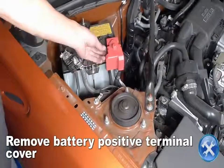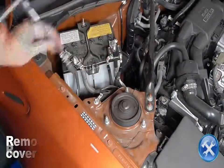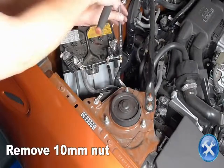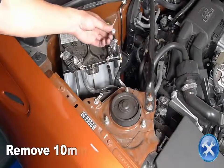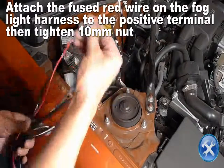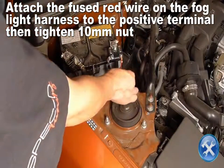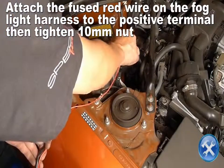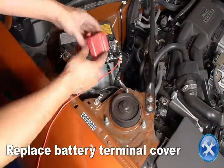Remove the battery positive terminal cover. Remove the 10mm nut you see here. Attach the fused red wire from the fog light harness to the positive terminal and secure with a 10mm nut. Replace the battery terminal cover.